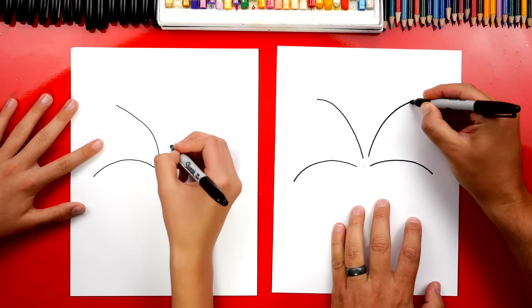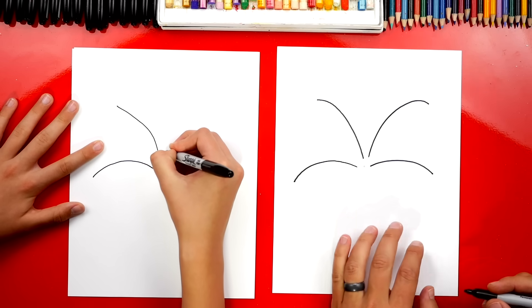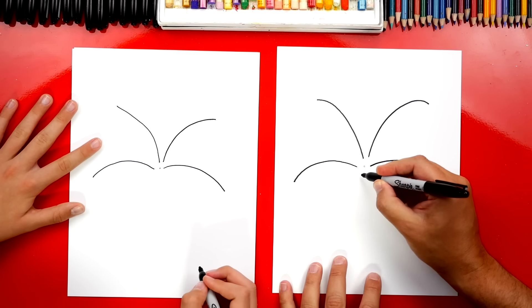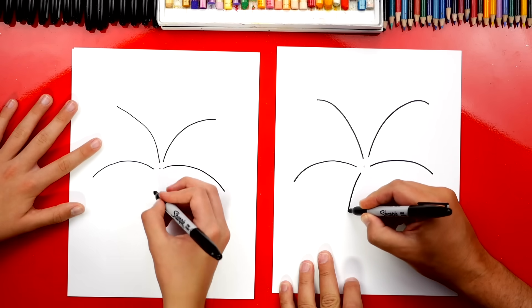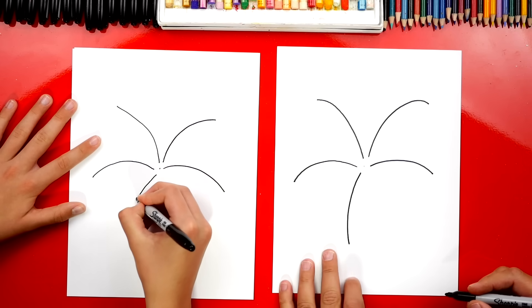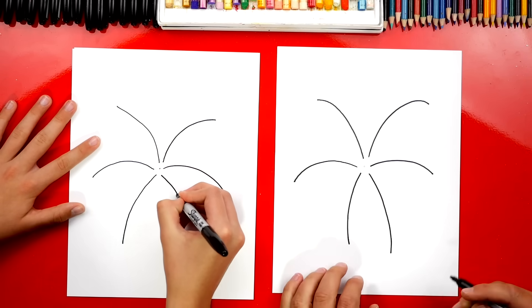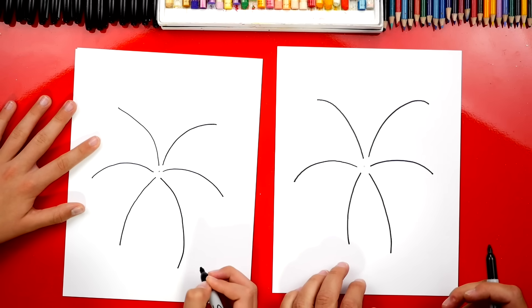Now let's do another one — let's go this direction over here. Let's add some going down, so we'll draw a curve going this way coming down. And we can do another one coming the other direction, curving the opposite way.